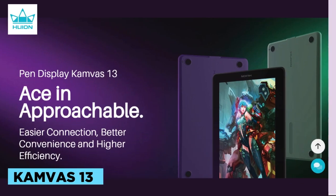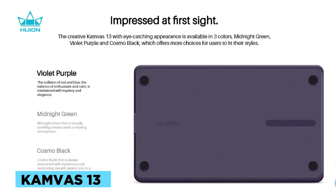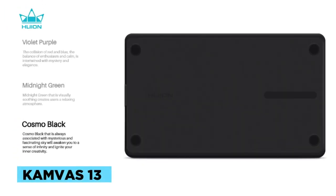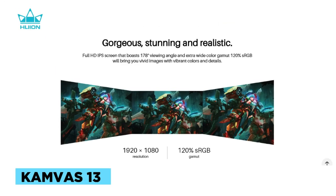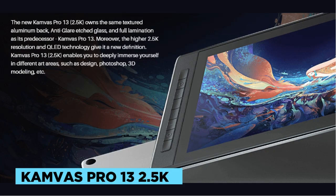The tablet includes 8 programmable press keys and supports a USB-C interface compatible with HDMI and DP signals. The Canvas 13 is compatible with Windows 7 or later, macOS 10.12 or later, and Android devices. The package includes the Canvas 13 tablet, a battery-free pen PW517, a foldable stand ST300 (optional), a 3-in-1 cable, a USB extension cable, and other accessories like pen nibs and an artist glove.